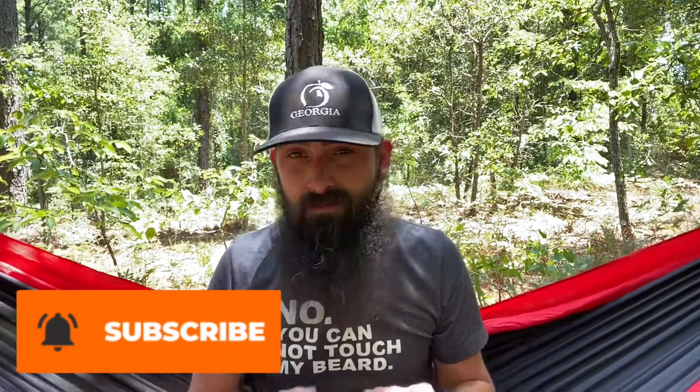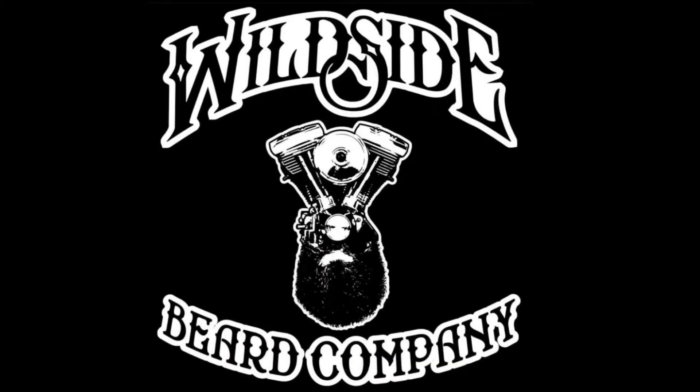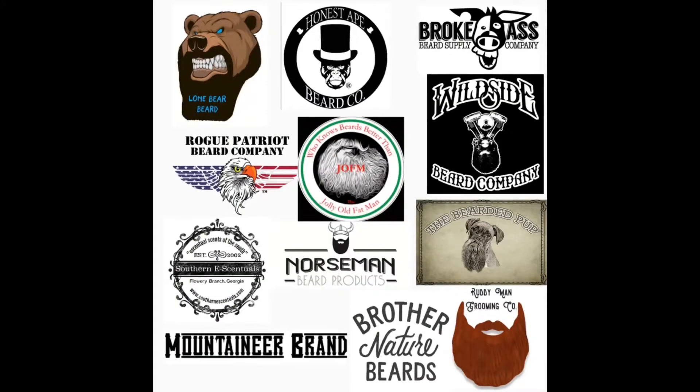Today is update number four for Wildside Beard Company and Year of the Beard. What is Year of the Beard? 12 companies, 12 months — each company gets their own month, with their products only going in this beard. We are almost done; we are on the tail end of July, and July has gone by so fast.